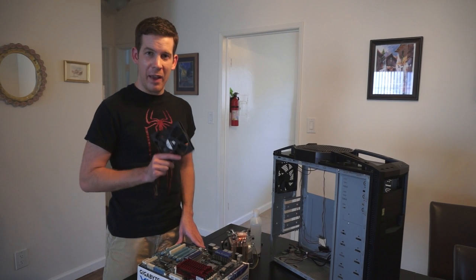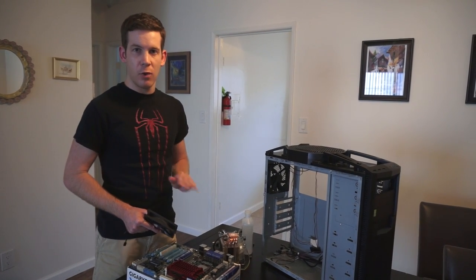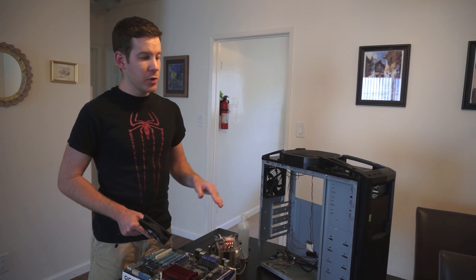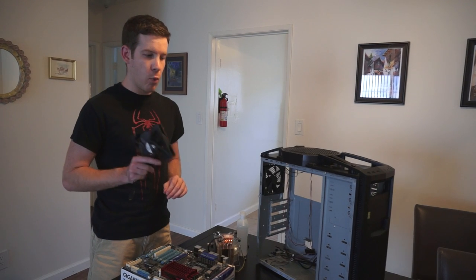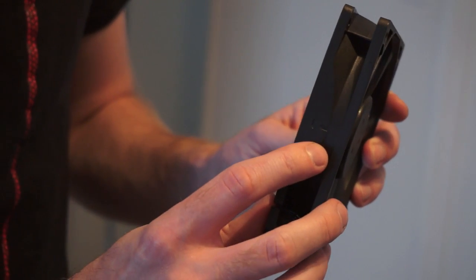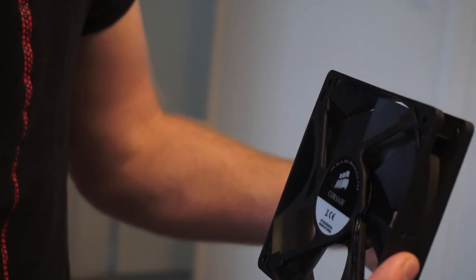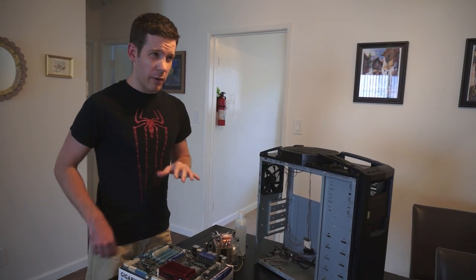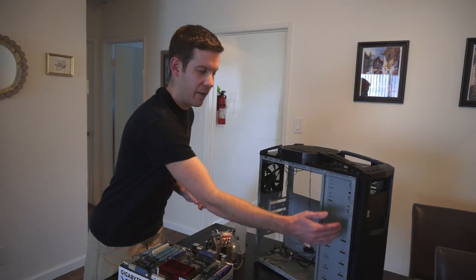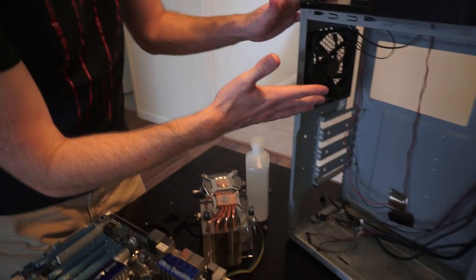Tip number four is about airflow and fans, something a lot of first-time builders ignore, but it's pretty important to keep your computer running cool, quiet, and dust-free. When you build your computer, your case will come with fans, but if you add any, think about where they're blowing. Look at the side of your fan — there's an arrow showing which direction air flows through it. Use that to plan your airflow, and have intake fans in the front and exhaust fans in the back so everything moves in one direction.